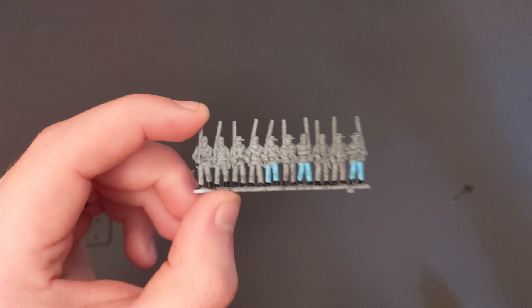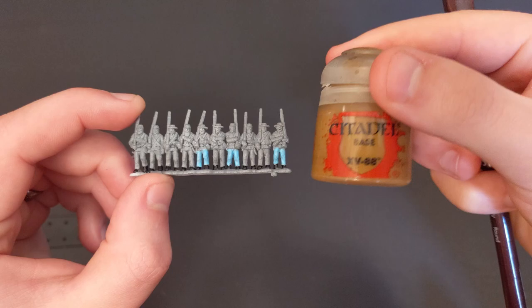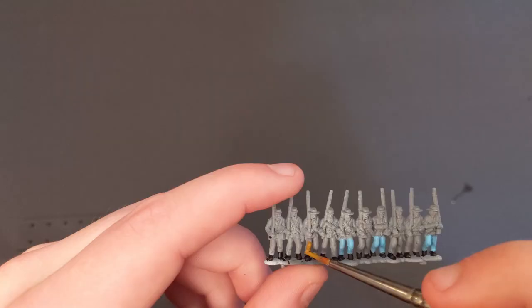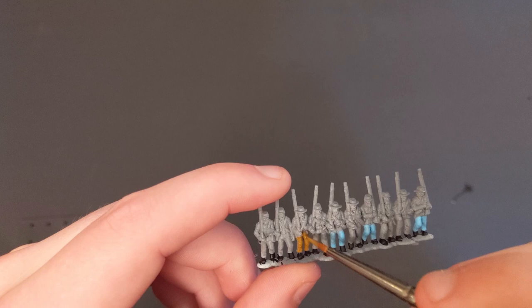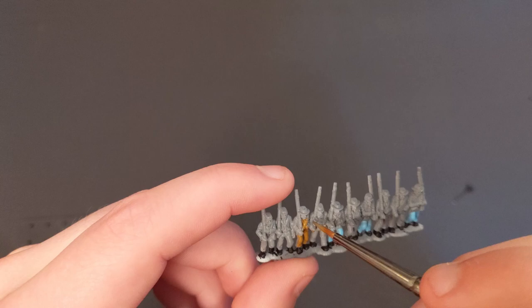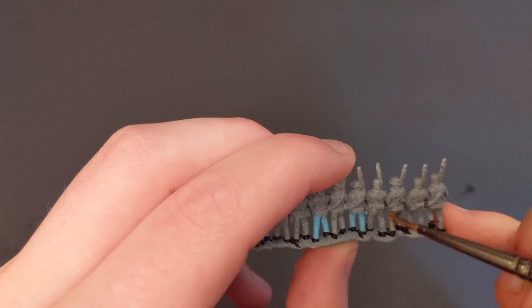Now we've got their pants painted, it's time to add some more variation. We're going to use XV-88 from Citadel to do the butternut uniforms that the Confederates wore. I'm just going to pick out a few guys in no particular order. I usually try to avoid doing the guys with the kepi hats because it looks weird to have a butternut uniform and a gray kepi hat. I apply this stuff pretty liberally because I want to make sure all the gray is covered.